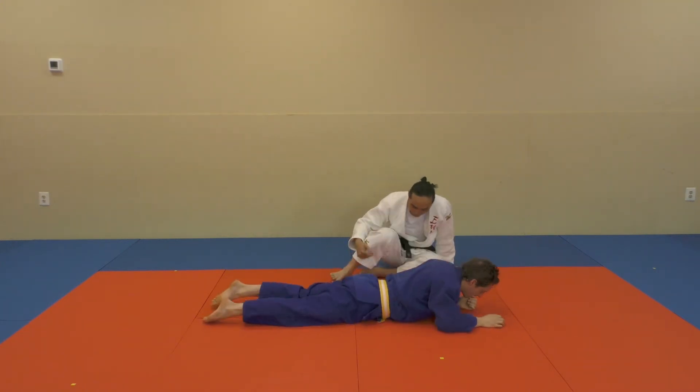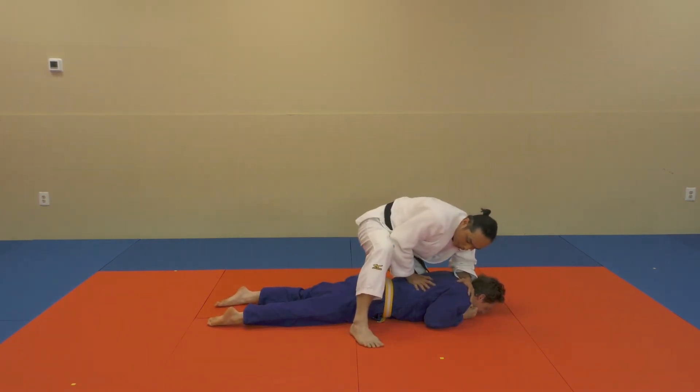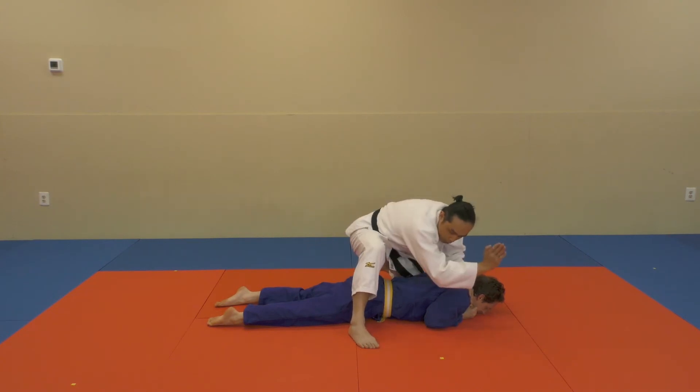We'll start again. From the side, way down, leg through. This stops my partner from rolling over that way and I'm going to balance myself while approaching. From the ribs on up, I'll shoot my hand through.